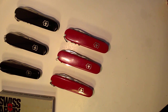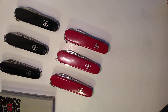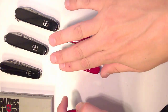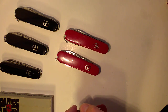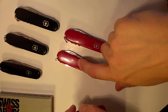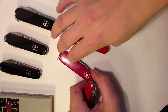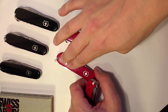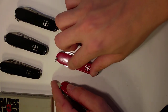For Victorinox Swiss Army Knives, the Holy Trinity is the Tinker, Spartan, and Compact. You can kind of base all Swiss Army Knives around one of these models. The Spartan has been around pretty much since the very beginning — 1902 is when the Spartan started, even with fiber scales instead of wood. There's a 1903 advertisement that shows that.